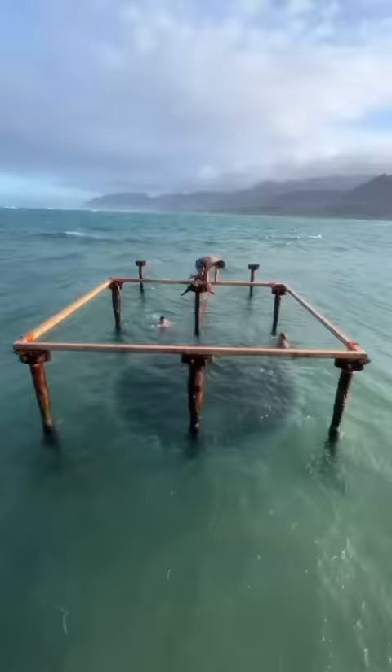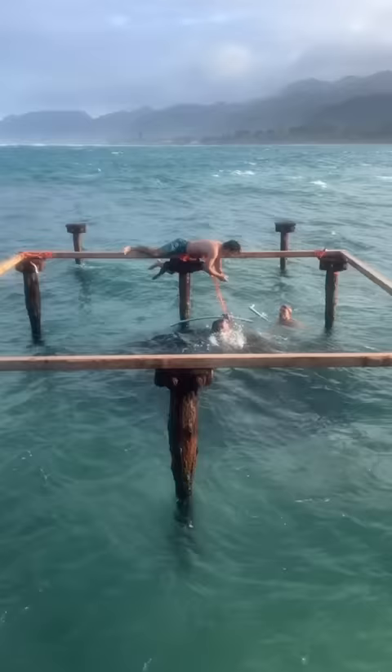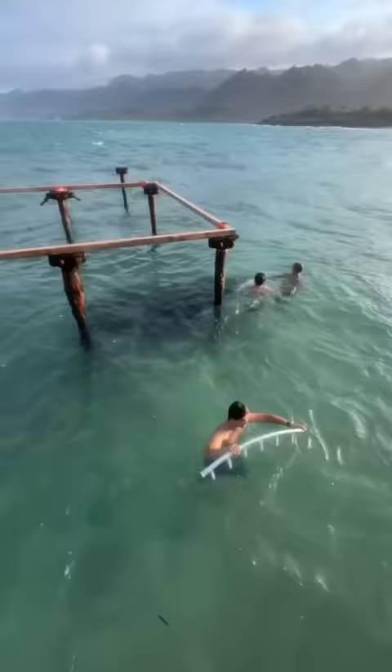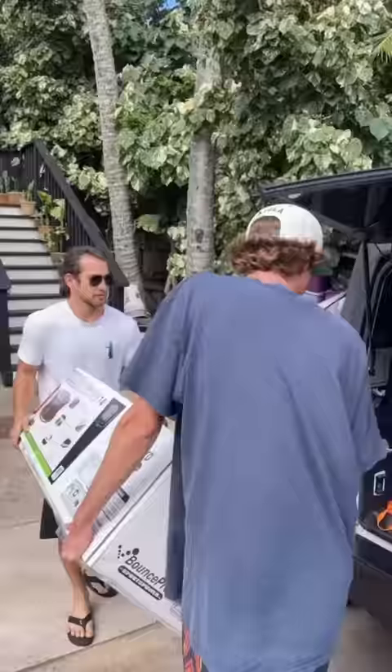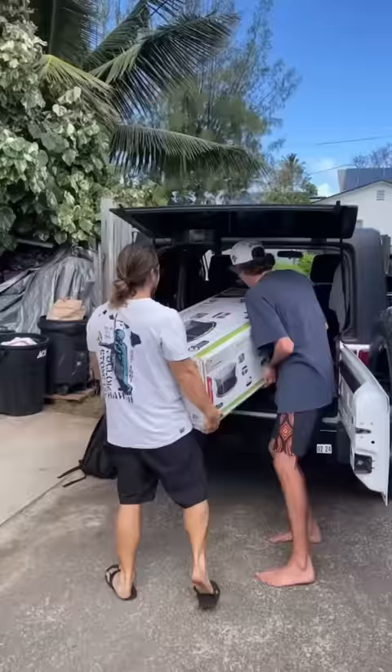A wave pulled it fully into the water, and by the time we were able to lift it up, it ripped the trampoline into a bunch of pieces. We made sure to get all the spare parts and bring it back to shore, and then we bought another trampoline so that we could build this thing once and for all.